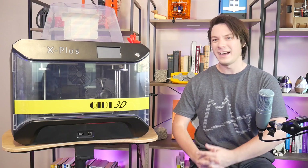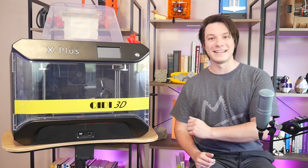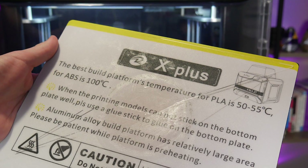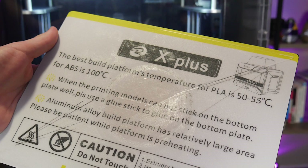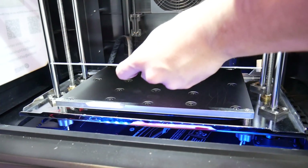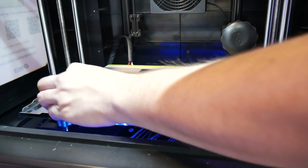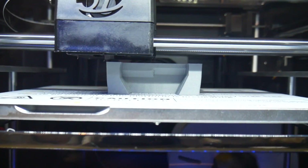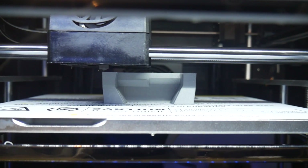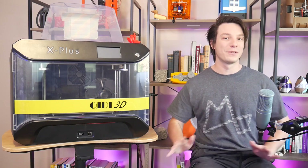Going back to the print bed, high-temperature extruders are pointless if the bed can't keep up, but luckily this one can. The removable magnetic plate provided is among the best I've used. It's like a plastic-coated spring steel sheet with a rough textured surface reminiscent of powder-coated PEI, and it snaps down to ring magnets on the bed with such force that you really have to watch your fingers. I had no issues with a sustained 110 degrees Celsius printing temperature, though for monstrous prints you might want to use bulldog clips on the corners for cheap insurance against lifting.